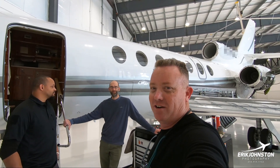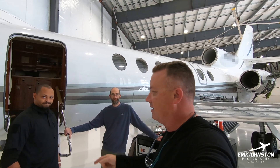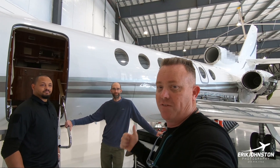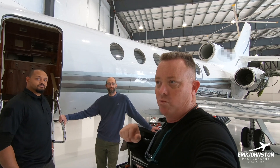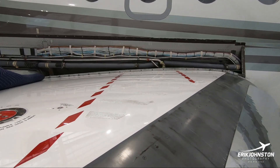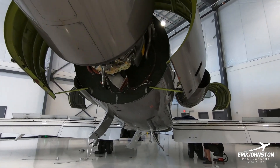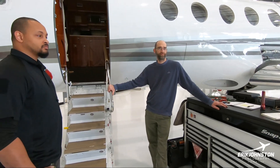Hey guys, welcome back. Eric Johnson here. Today I am with Kevin Jones and Josh Schley, two aircraft mechanics doing a 12-24 month inspection on this Falcon 50, and we are going to give you a tour of what it entails to get this inspection done. They've already got the airplane kind of taken apart and you can see various sections of the aircraft that they've already begun inspecting.